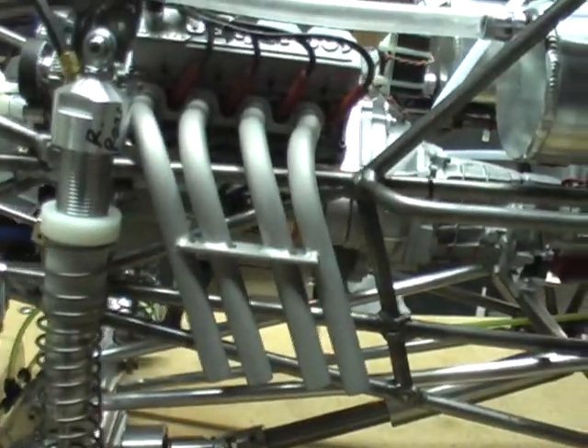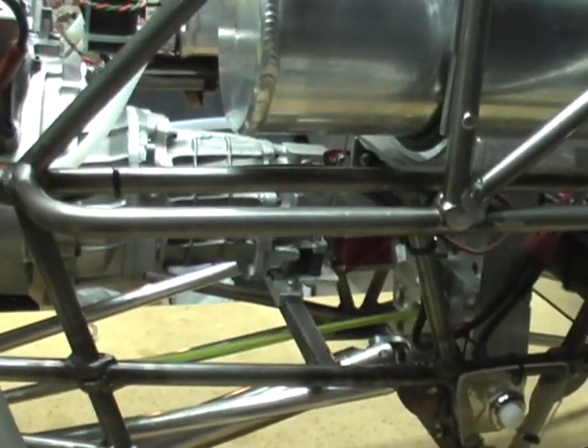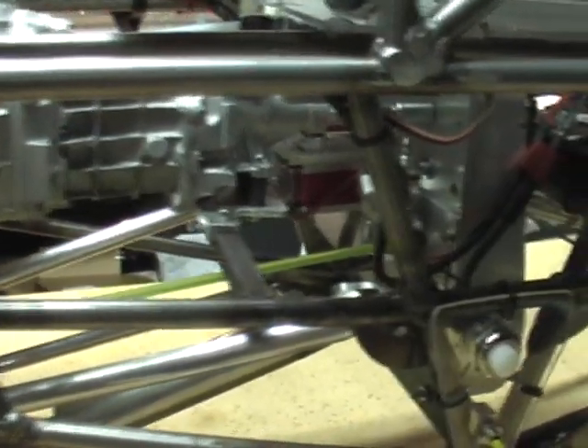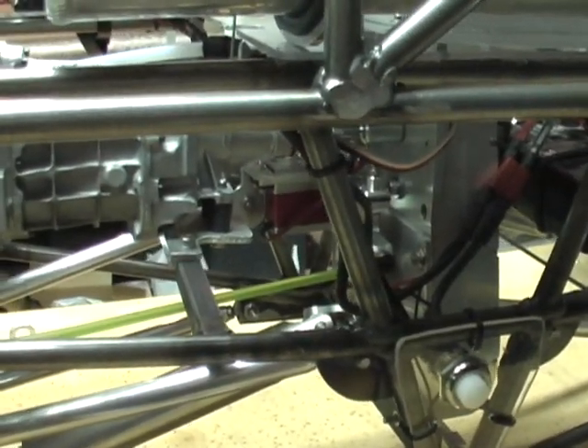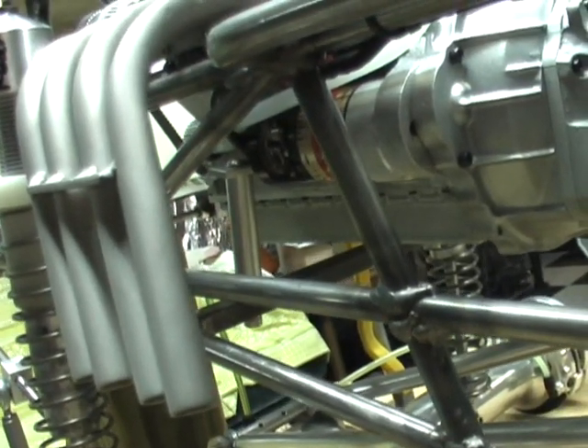I've got the new exhaust bolted on and the permanent engine mounts welded in place. There's the plate for the rear mount bolted on, and the front engine mount up there with the aluminum shaft going up.